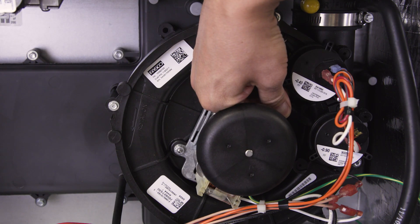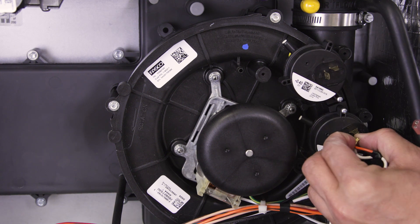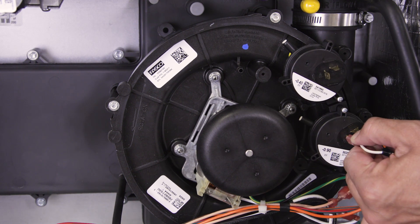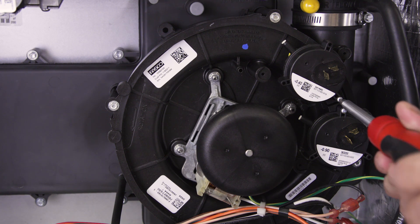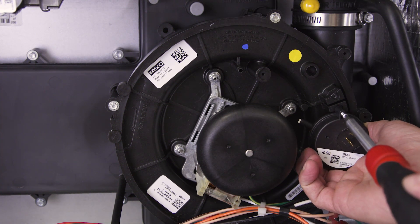First, remove the pressure switch hoses, then remove the wires. Unscrew and remove the pressure switches — some furnaces will only have one.